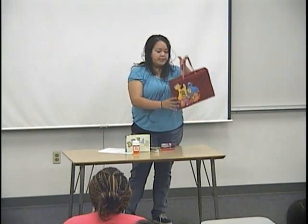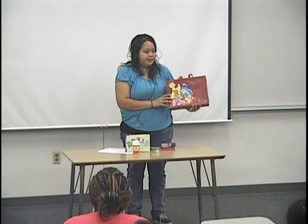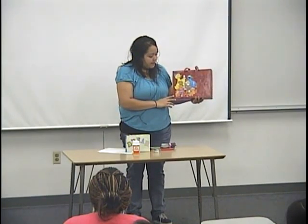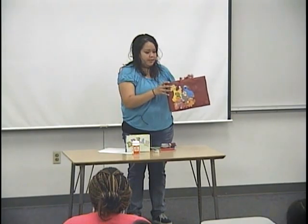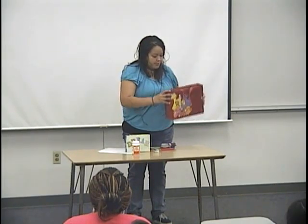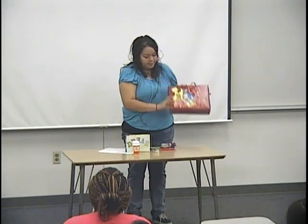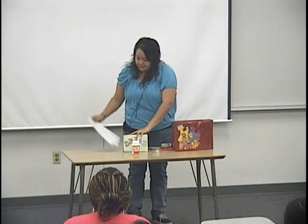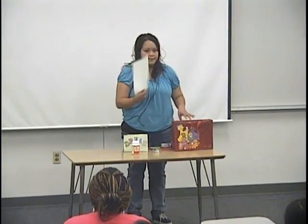Once you're done it will look something like this. You could decorate it like I said with whatever you like. The Mod Podge helps it to look shiny — you could just go ahead and put it all around and it will make it better so it won't look so dull. If you compare it, this one's way shinier than just the regular paper.